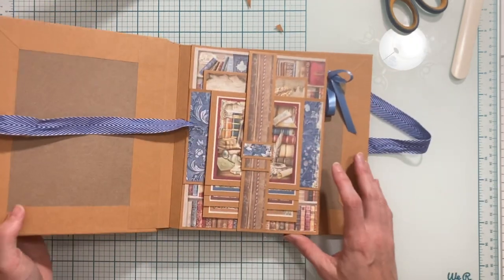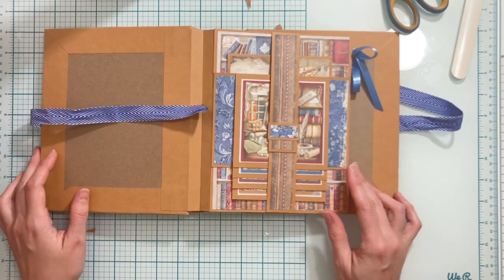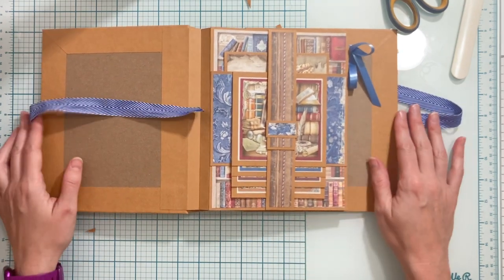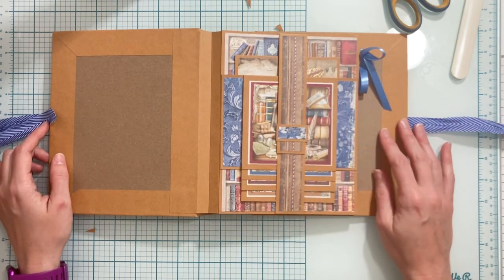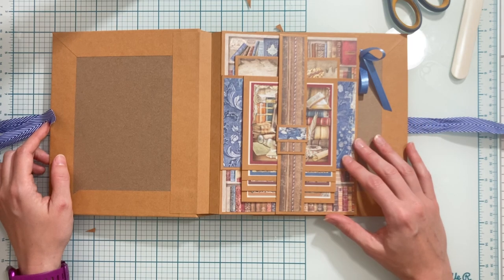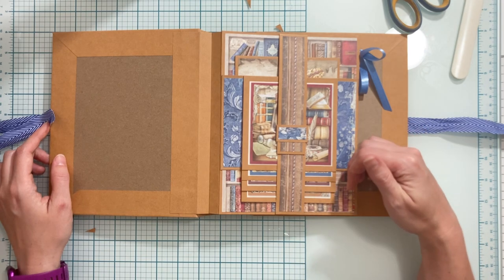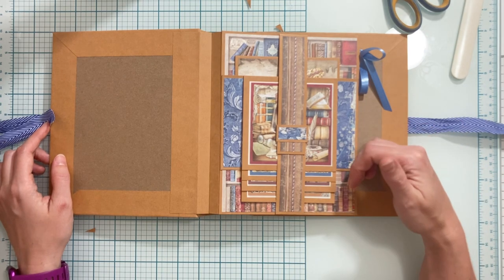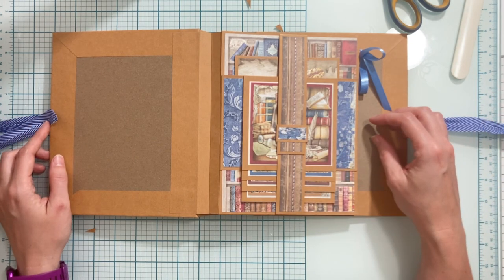That's it for this video today — we have page one completely finished and in the book. In the next video we're going to move on to decorating page two, so stay tuned for that. If you're just joining the tutorial series, don't forget that all of the Stamperia products are linked on the Scrap and Create website down in the description box below so you can click those, purchase your products, and follow along.